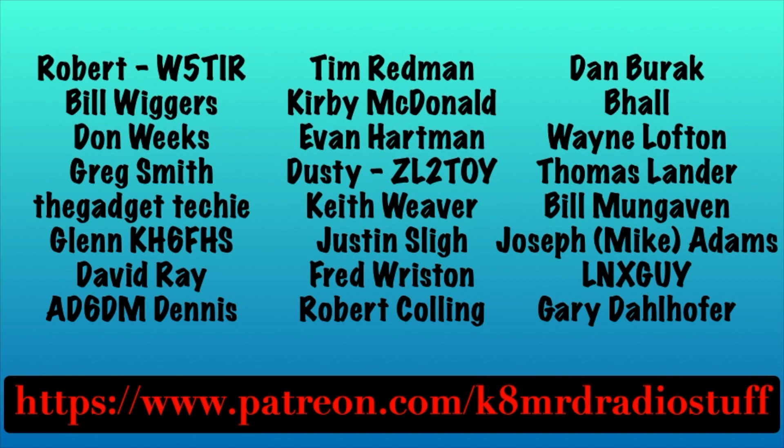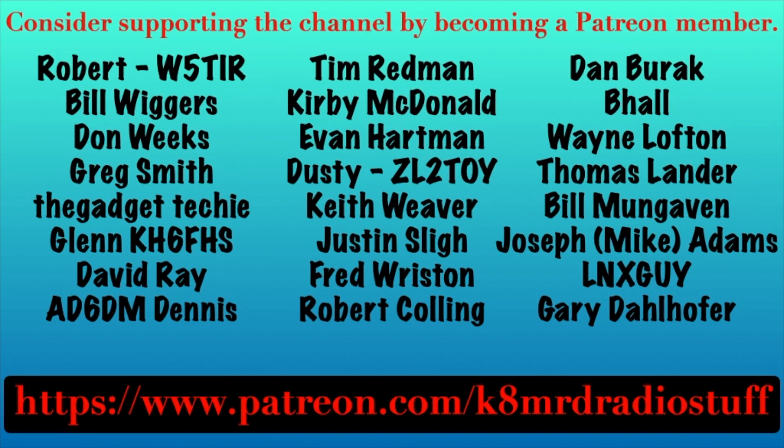I'd like to say thank you to my newest members over on Patreon. If you'd like to support the channel, please head over to patreon.com/K8MRDRadioStuff.